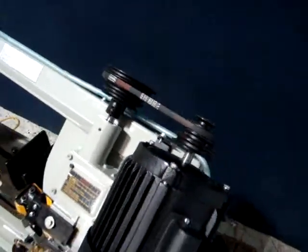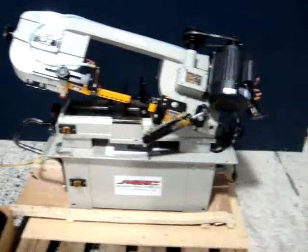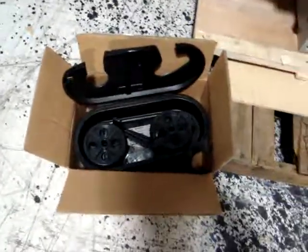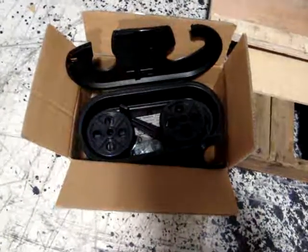It has four speeds and it appears to be brand new. It does have some minor shipping damage and we'll show you that in a moment. This also includes four casters and axles, some other additional accessories, as well as a belt guard.